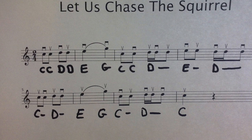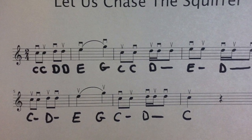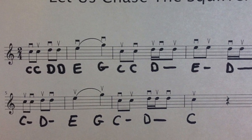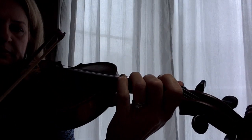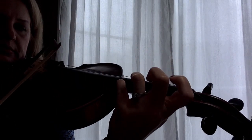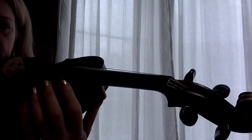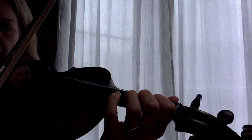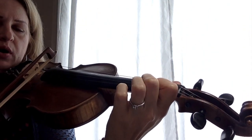Moving on to measure five — we have C, C, D, D, the same as the beginning. Measures one and two are the same as measures five and six. The difference is the movement of the bow: in the beginning we had a down bow for the ti-ti's, but here we have upper bow, so we're playing those ti-ti's at the upper bow.